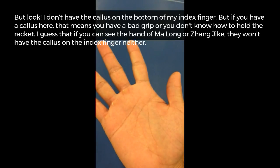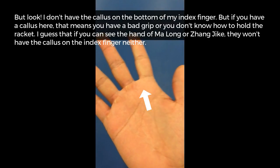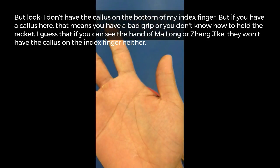But notice — I don't have a callus on the bottom of my index finger. If you do have a callus there, that means you have a bad grip, or you don't know how to hold the racket. I would guess that if you could see the hands of Ma Long or Zhang Jike, they would not have calluses on the index finger either.